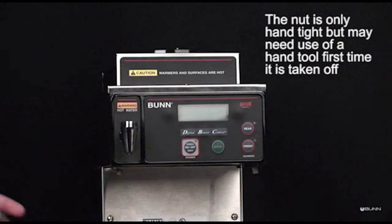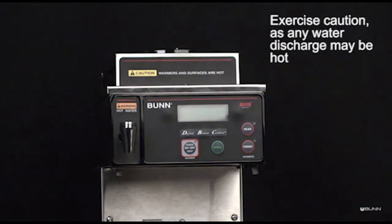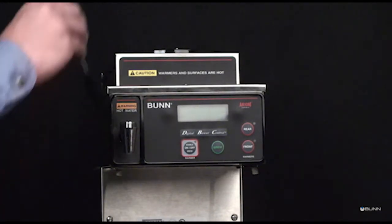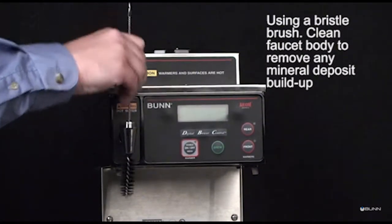The nut is only hand tight but may need use of a hand tool the first time it is taken off. Exercise caution, as any residual water discharge may be hot. Using a bristle brush, clean the faucet body to remove any mineral deposit buildup.